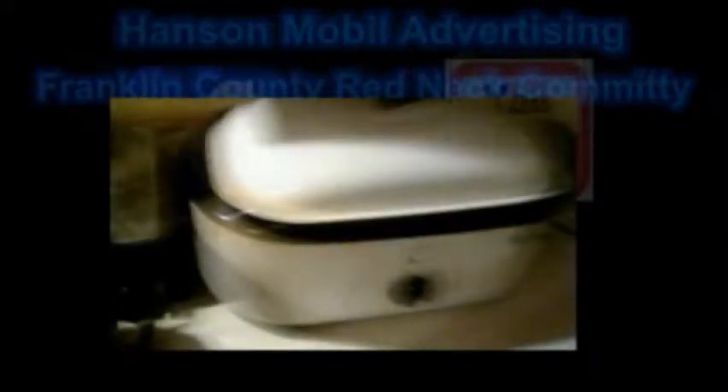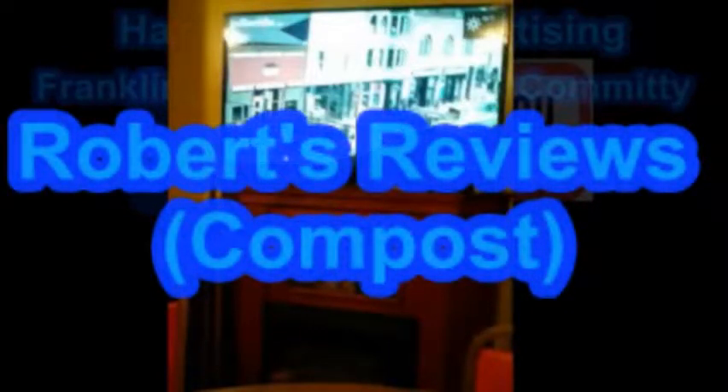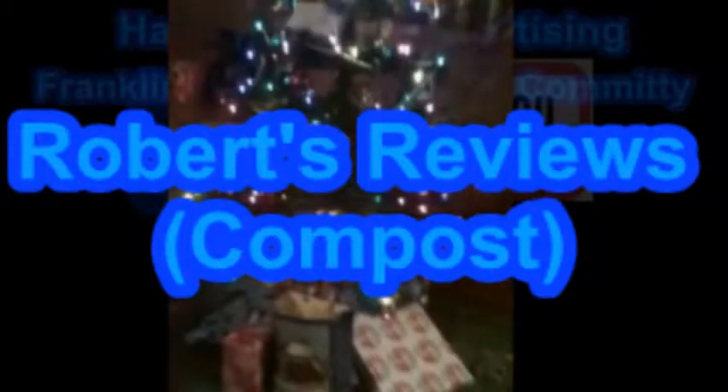This is being brought to you by Hanson Mobile Advertising on Facebook and Franklin County Redneck Committee on YouTube. Robert's Reviews Compost.